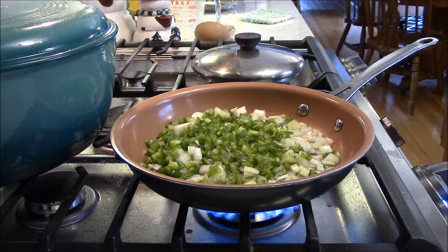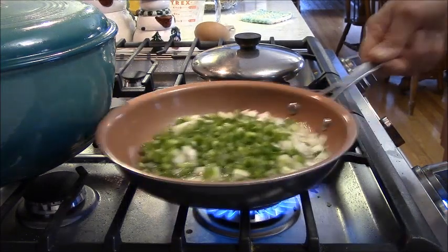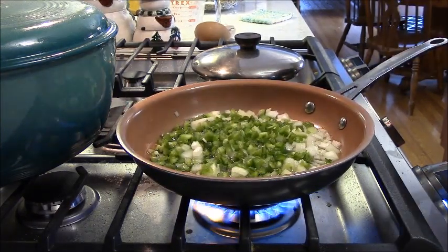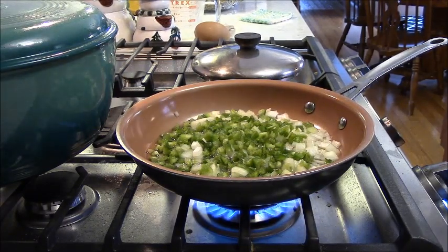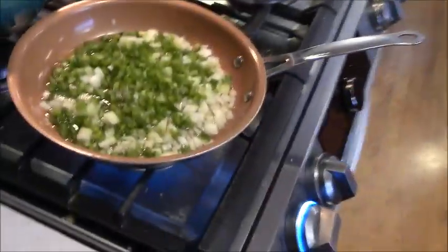I guess this is just to tenderize the vegetables inside so they're not crunchy inside the pepper.